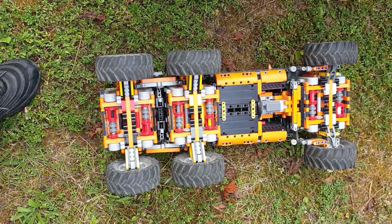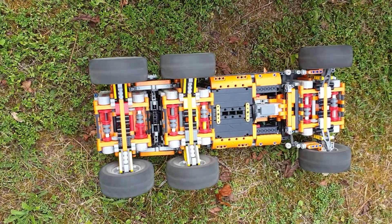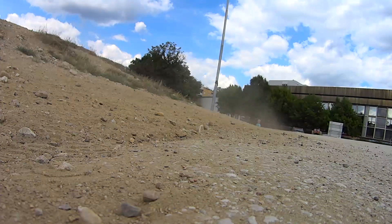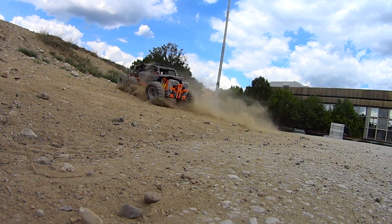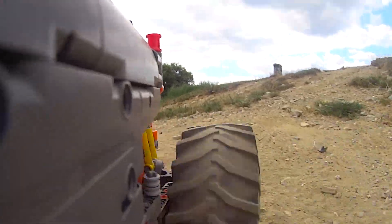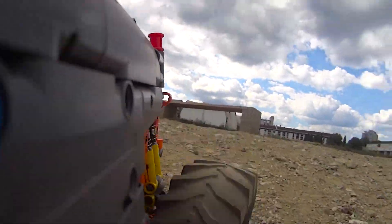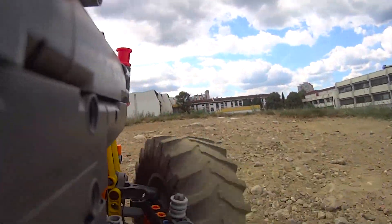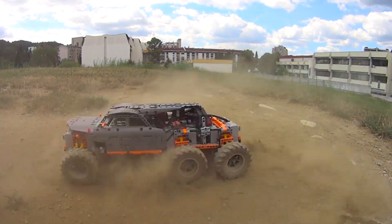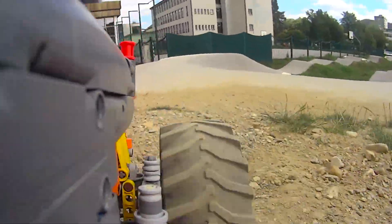First I'm going to shift the gear here and now I'll try it. Let's go.